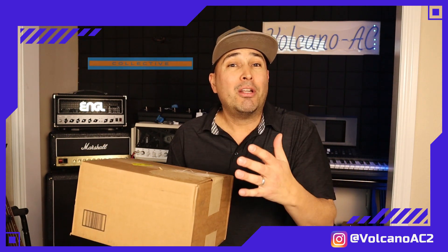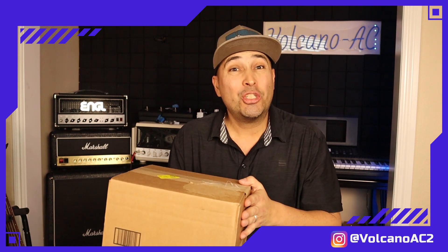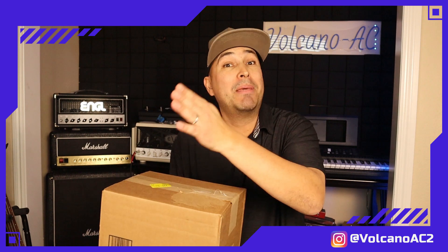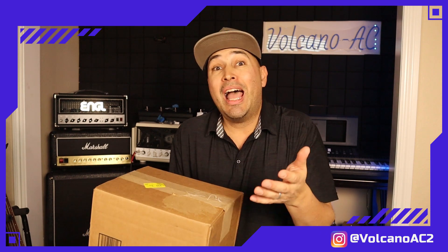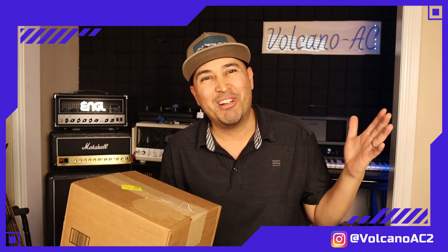This pedal is part of Wampler's Collective series. I am very excited to have this pedal because it has a switch that is extremely interesting — it will allow me to choose between Smooth and Punch settings. If I understand correctly, the Smooth setting has the characteristics of a tube screamer. However, I can't wait to hear how the Punch setting behaves and if it can actually throw my old valve amplifiers over the edge.